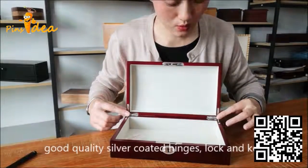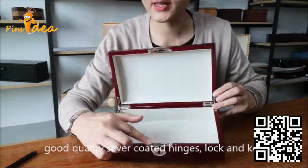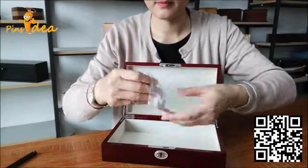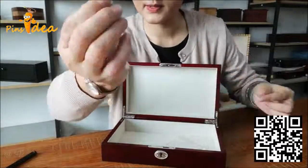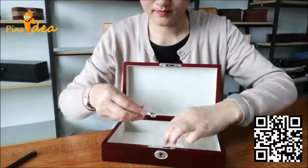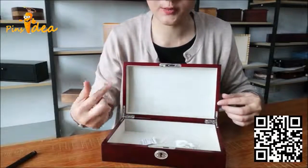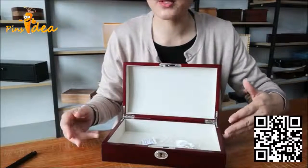Good quality silver coated hardware lock and key. Here is the key inside the box. And a desiccant bag inside the box to keep the velvet dry and without moisture.